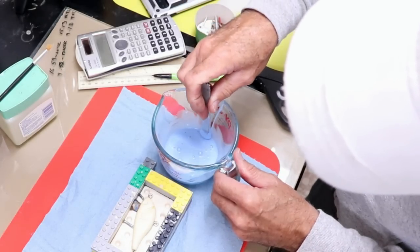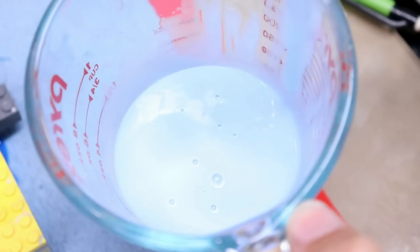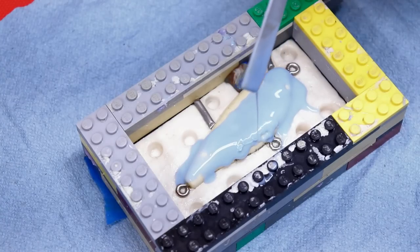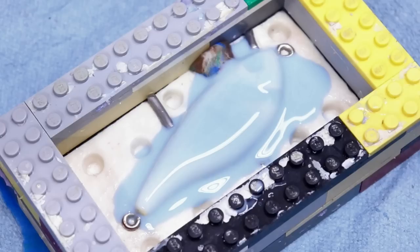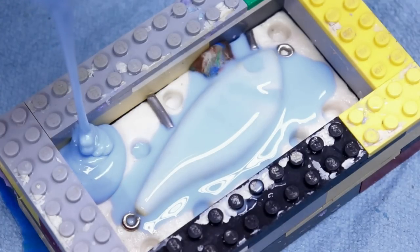After mixing thoroughly, I let it sit and rest for a few minutes. You can see the bubbles coming up to the surface and popping. Now I'm ready to pour. First I coat the lure master with a very thin layer of silicone so it can't hold any bubbles. That layer is so thin it won't trap a bubble. Now I can start pouring from one corner in a really thin stream.